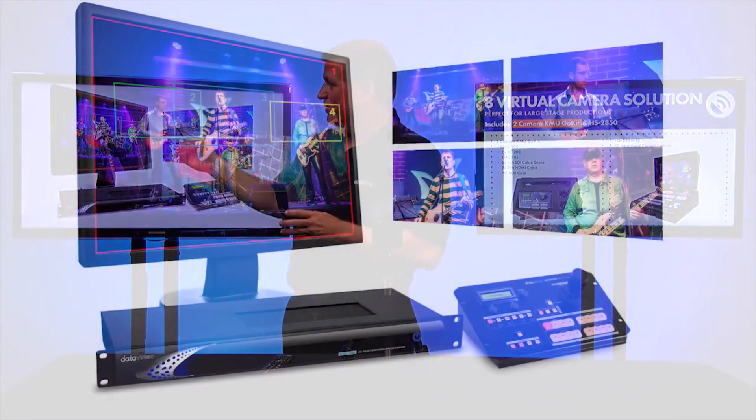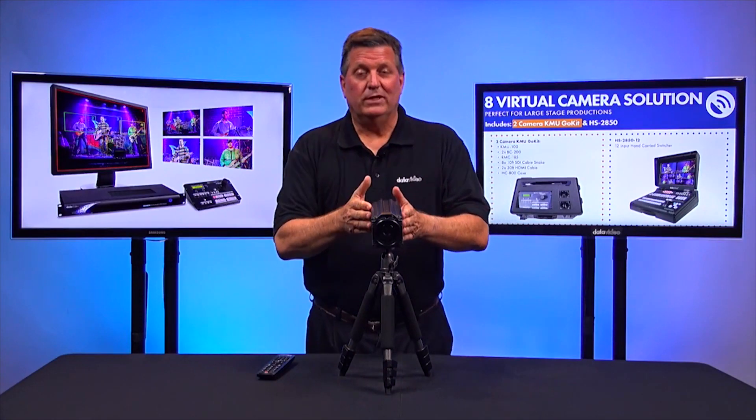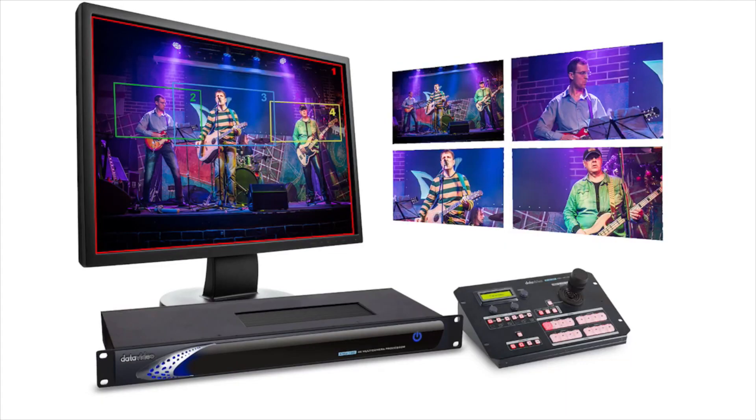The KMU100 outputs four 1080 shots from the single 4K image. For example, if you look at the picture over here, I have a picture of a band and you can see I can select four different angles on stage — the lead singer, the bass drummer, the lead guitarist — whatever you want. I can zoom in on this with the KMU100. The BC200 is one camera, but it's allowing me to output four separate shots.